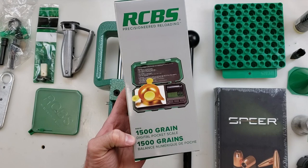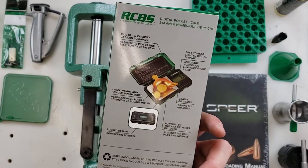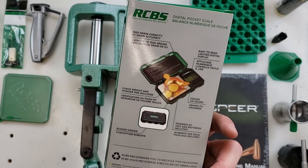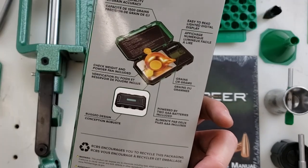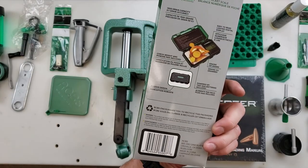The Rebel Loading Kit also includes the 1500-grain digital pocket scale. It has an easy-to-read backlit display and is accurate to one-tenth of a grain. It comes with a check weight, a powder pan, and includes the two AAA batteries needed to run.